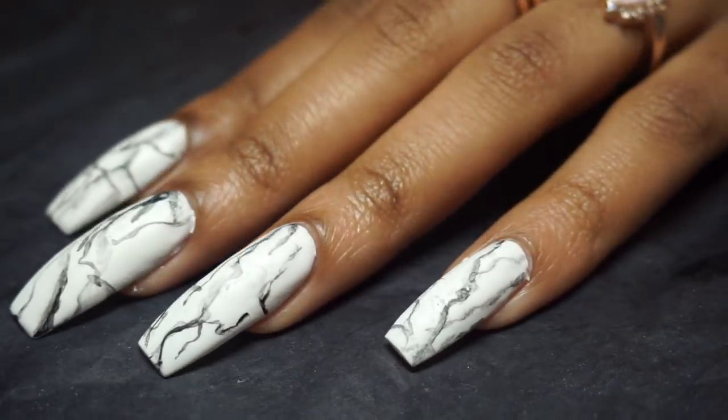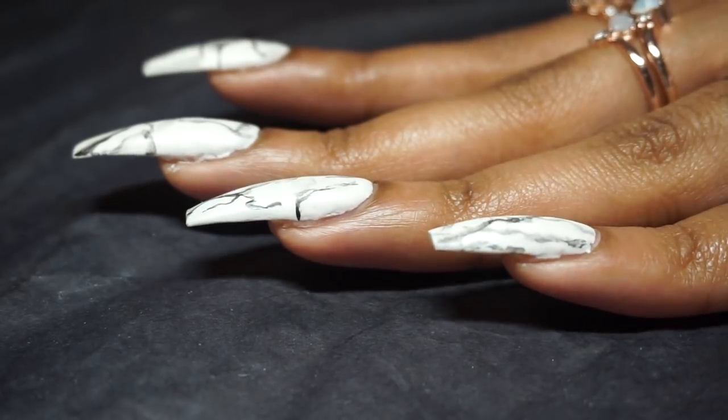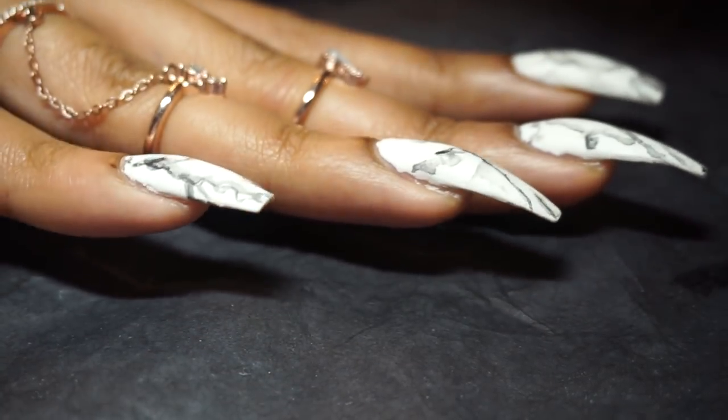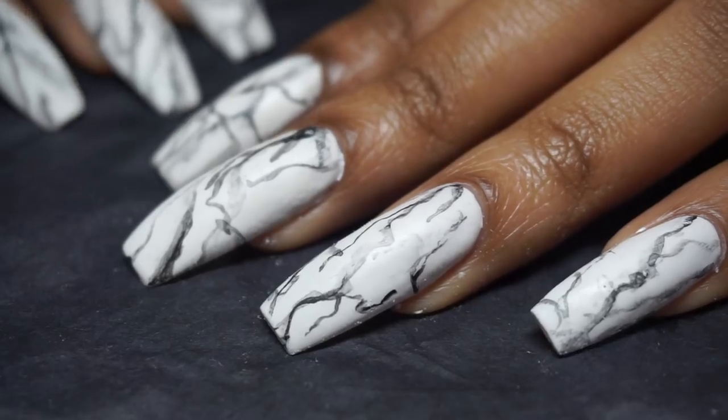I hope you guys enjoyed this testing-the-trend type tutorial and found it helpful. As always, thank you so much for watching and engaging. Take care and happy nail slaying — I'll see you in the next one.